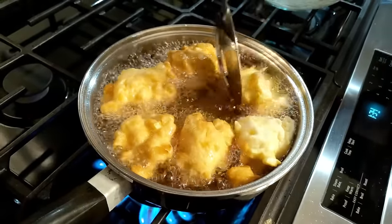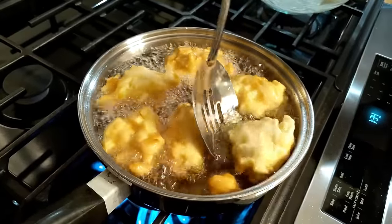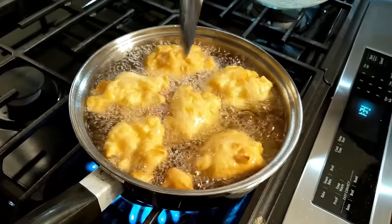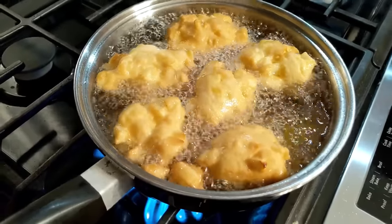These apple fritters have really got apples in them — you can see the little chunks. Those lumpy bumps on them, that's the apples. Apple fritters are usually pretty brown when you buy them.